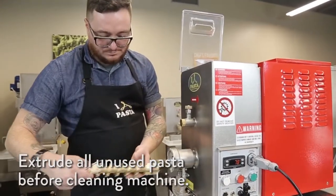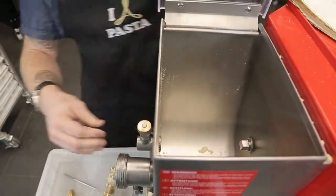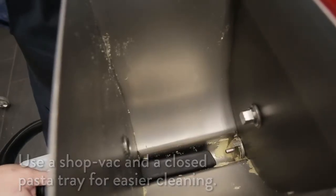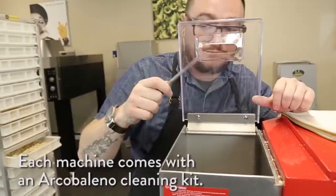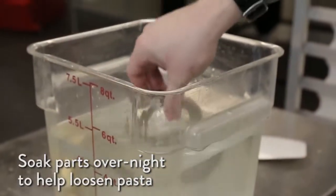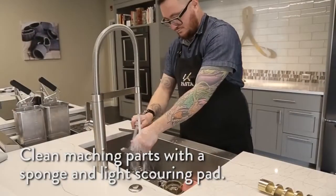Once you're done extruding all of your pasta, disassemble and clean your machine. We suggest that you use a shop vac and a closed pasta tray for cleaning — this will help keep everything together. Use the included cleaning kit to help remove stuck-on pasta. Soak parts overnight to help loosen pasta, then clean machine parts gently with a sponge and light scouring pad.